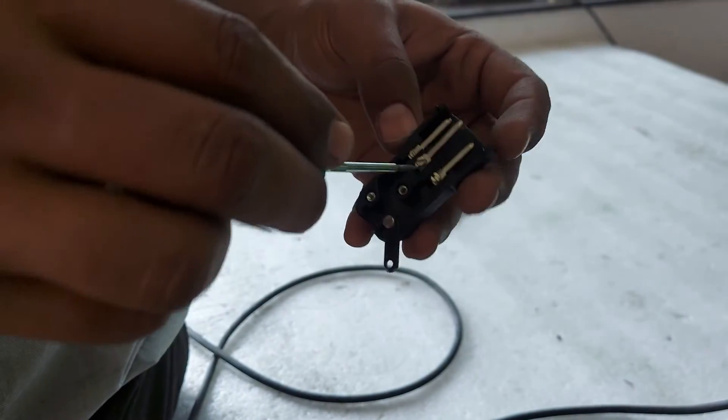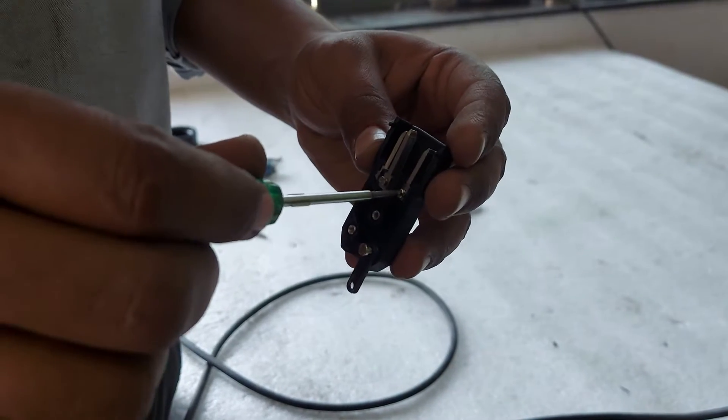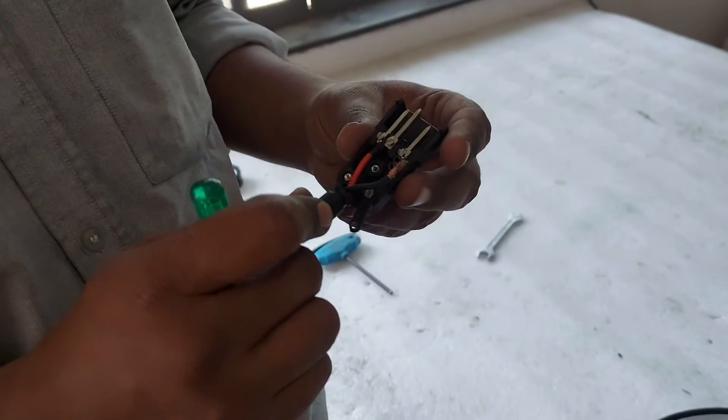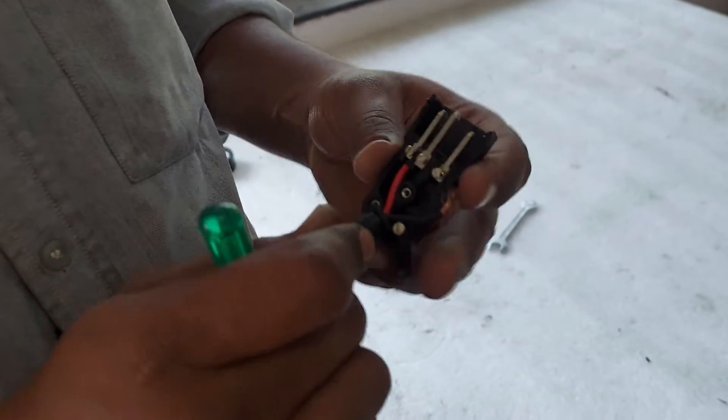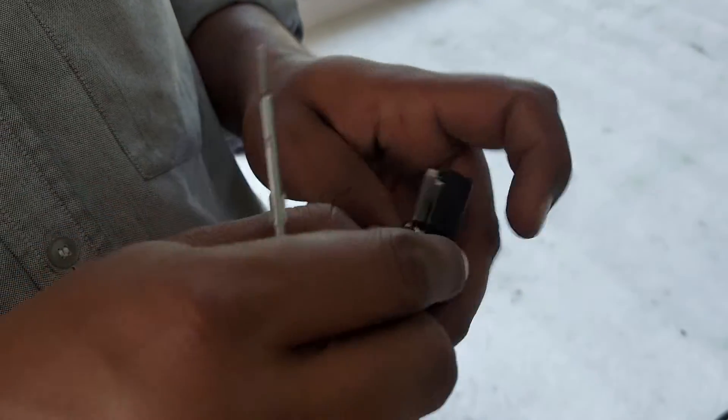Now loosen the screws on the ports of the positive and negative pin in the IEC connector. Take the red wire and place it on the left side, and the black wire and place it in the pin on the right side.